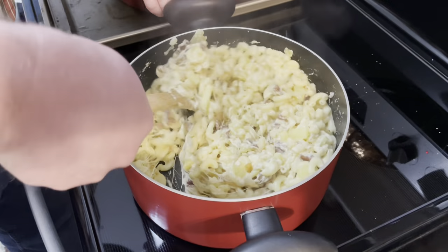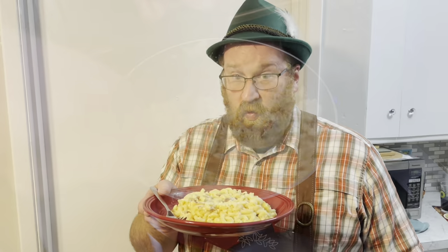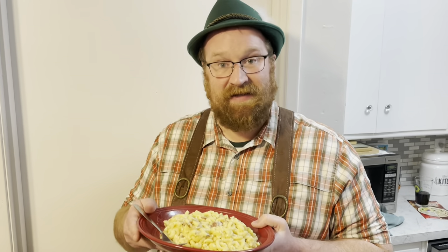Smells so good. Mix it up — it's time to serve. Wowzer! This looks wonderful. This is winter comfort food on a plate. Let's try it.